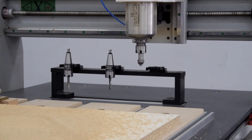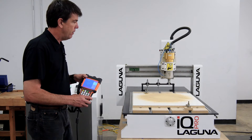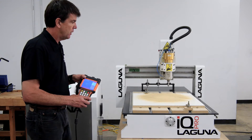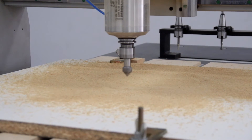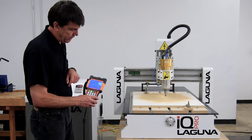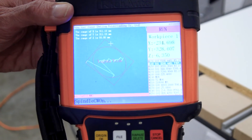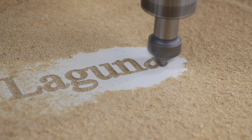It's picked up number three and now it's going to start that part of the program, which is the lettering part. As soon as it starts running the program you can see the g-code being displayed right here, and over here you can see the tool bit moving back and forth as it's cutting out the tool path.